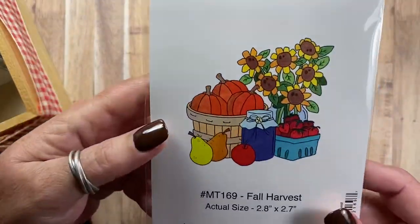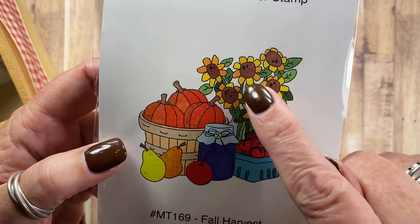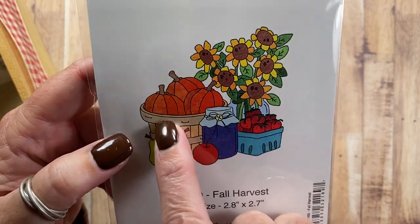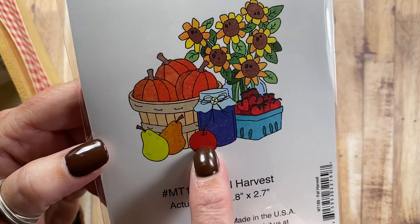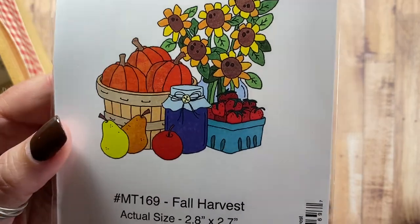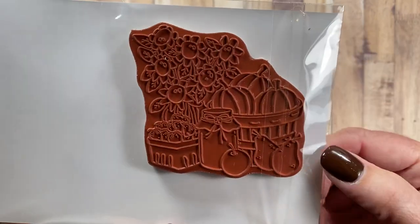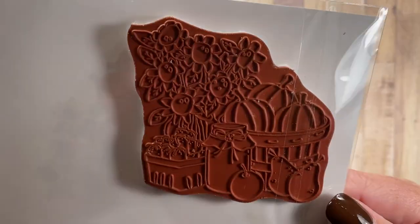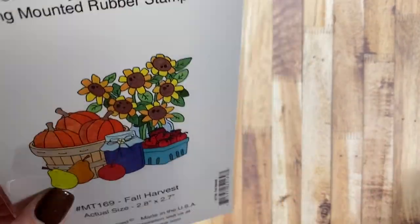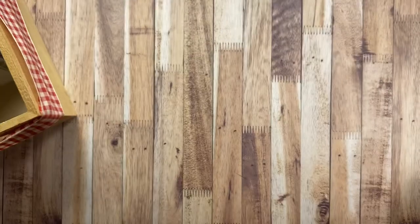And the last image for fall is Fall Harvest, MT169. It's some sunflowers in a great big mason jar, some pumpkins again in a harvest basket, some pears, an apple, and a homemade jar of jam, and then some strawberries in a fruit basket. I think this would be really cute on a big label — maybe you have some harvest items from your garden that you're sharing with your neighbors or you're going to make some homemade jams.